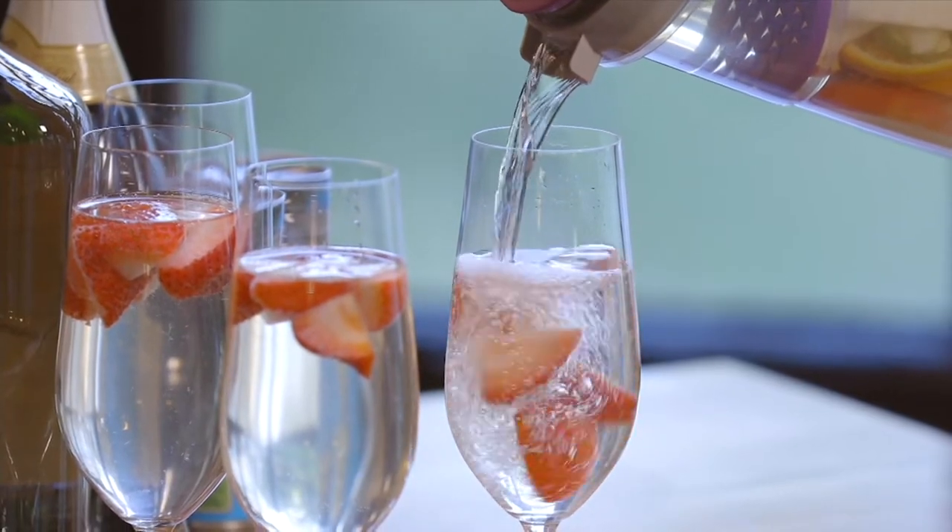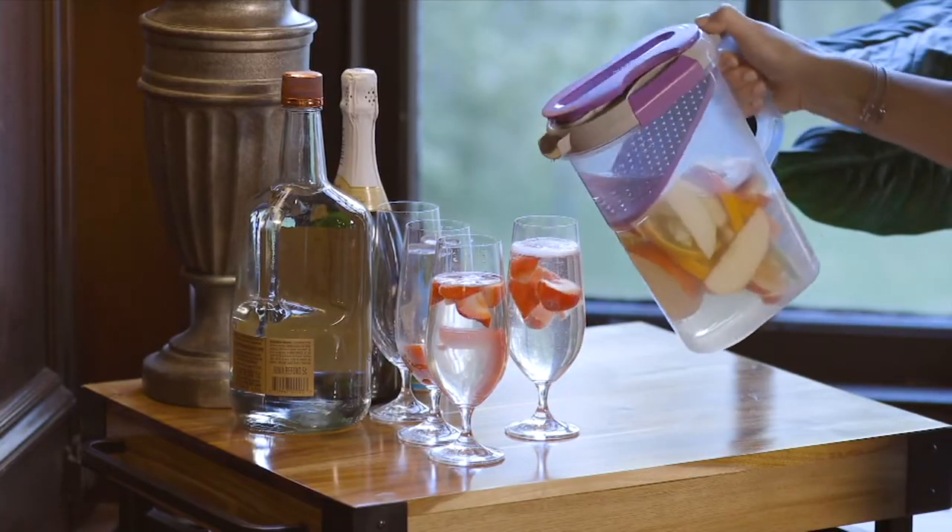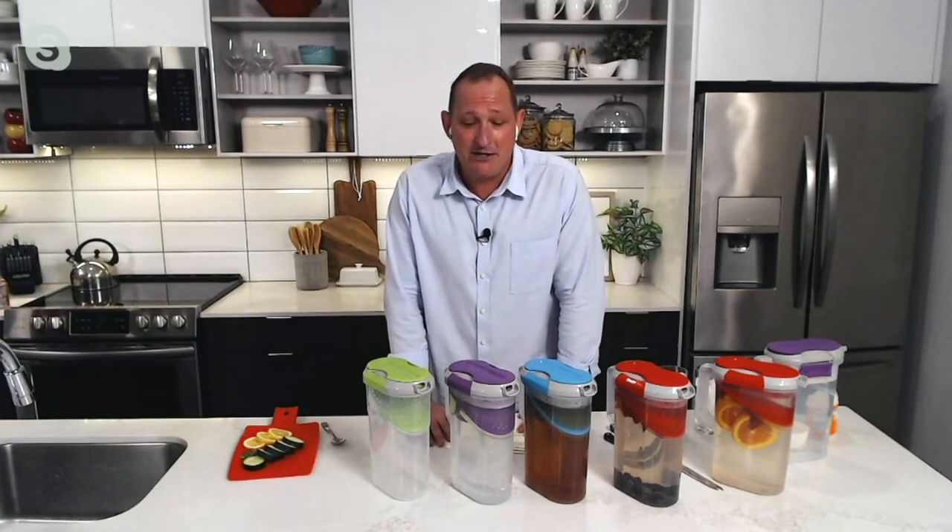Let's do some mimosas. I don't know. Let's put some champagne in there or some sangria. My mom used to make sangria with white wine and she would have loved this. But let me just start off and show you how this works.